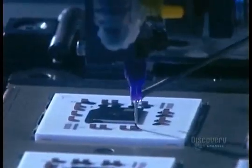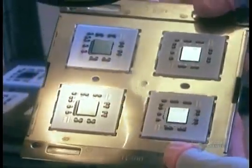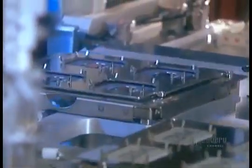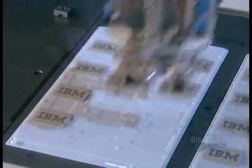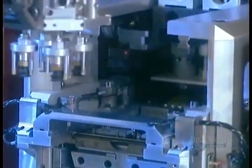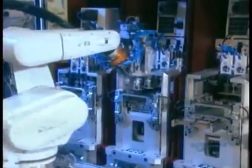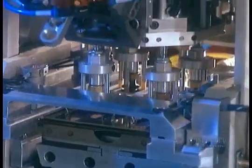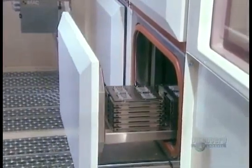Next, they prepare to solder an aluminum cap over each microchip. The cap has two functions: to protect the chip and to dissipate the heat the chip generates. A robotic arm picks up four caps at a time and positions them over the microchips. They go into a soldering oven at 150 degrees Celsius for about an hour.